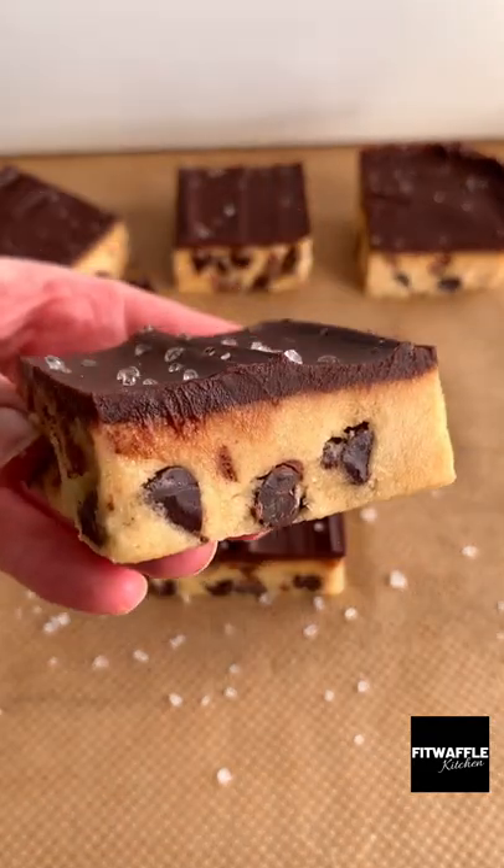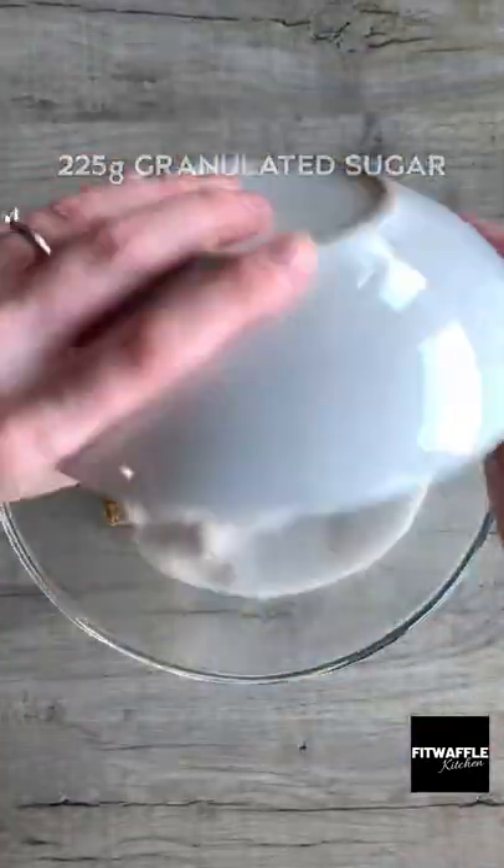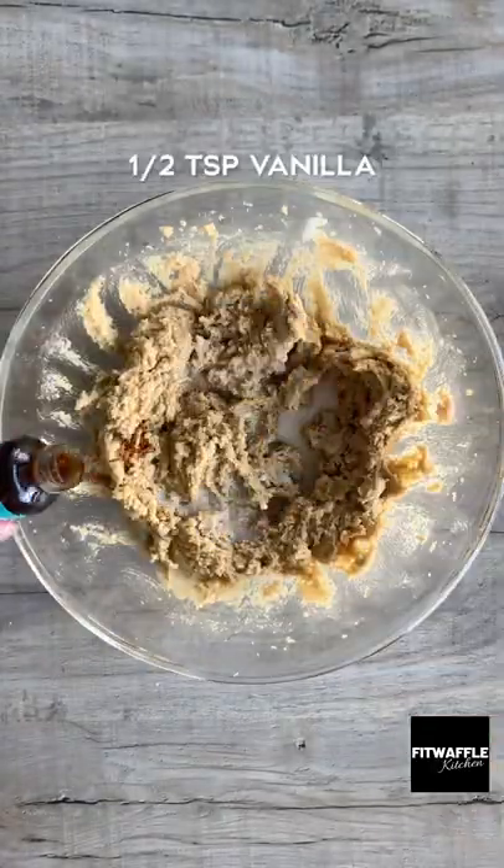Here's how to make no-bake cookie dough bars. They're super indulgent and great to store in the fridge for when you're craving cookie dough. You don't need an oven — this cookie dough is totally safe to eat and it's egg free.